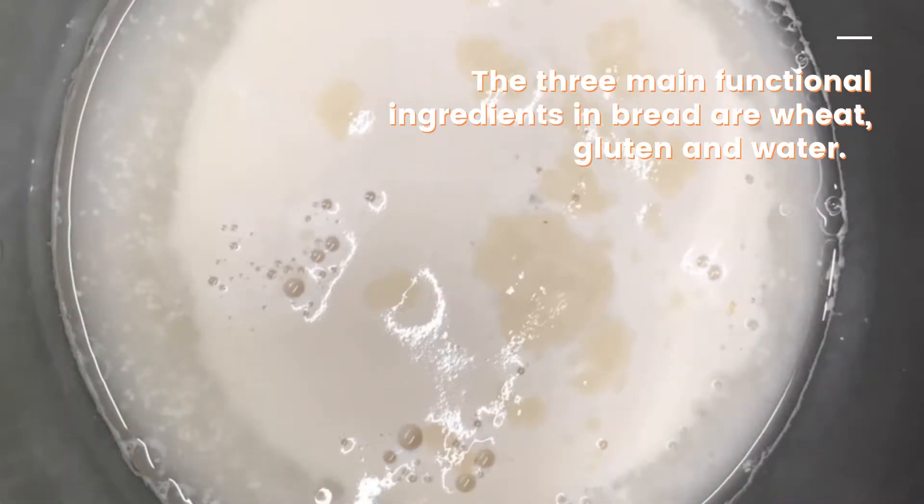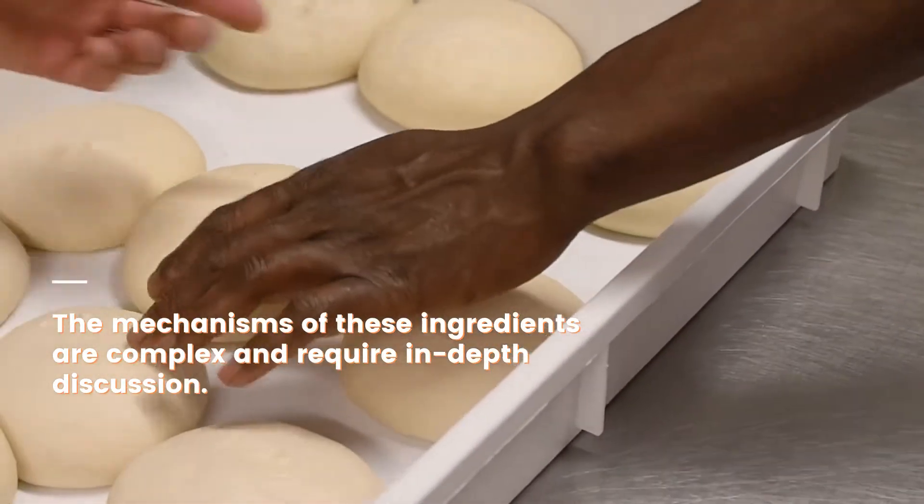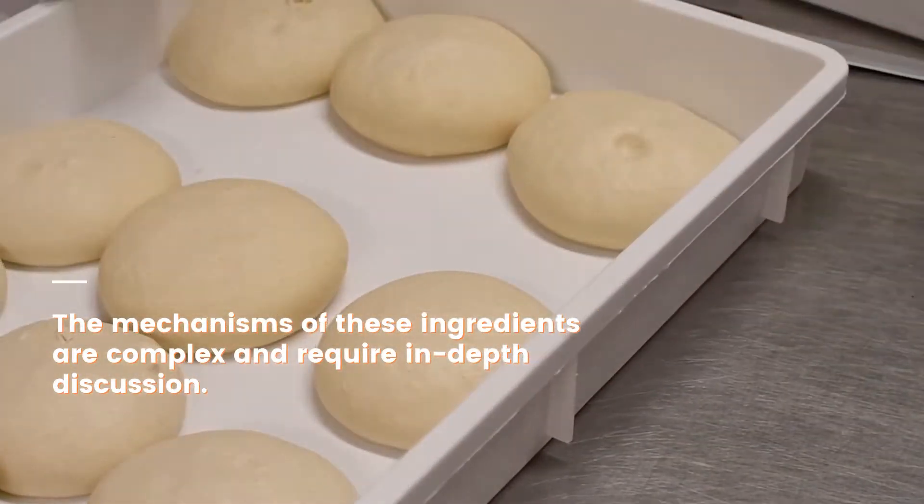The three main functional ingredients in bread are wheat, gluten, and water. The mechanisms of these ingredients are complex and require in-depth discussion.